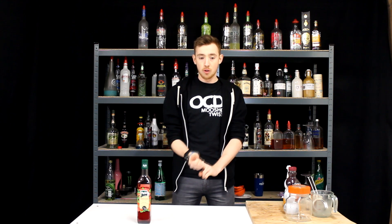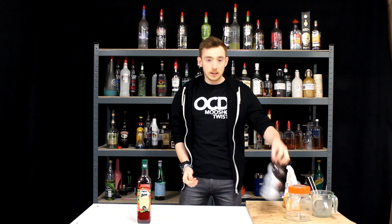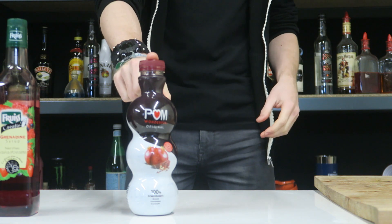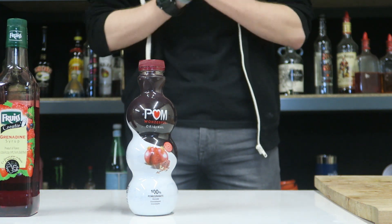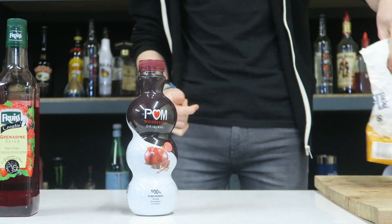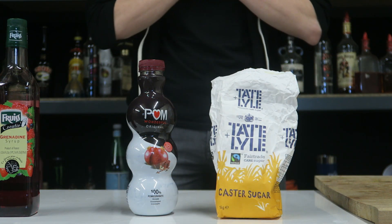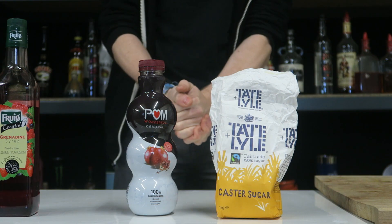There are two methods to do it. There's a long method where you do it over the stove, or there's a nice quick easy method where you do it just in a kilner jar. All you're going to need to make it: pomegranate juice — this is 100% pomegranate juice, you can juice your own pomegranate, but this is the quick way — and some castor sugar, super fine sugar. This is literally all you need to make grenadine.